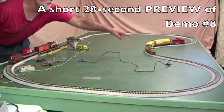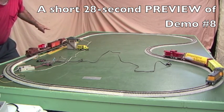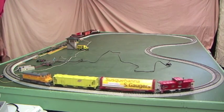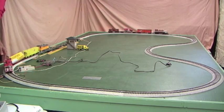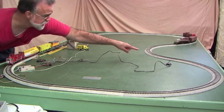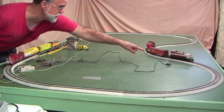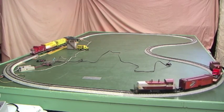The train waits at the block until the second train gets over to the reed switch and triggers the block, and that train at the block takes off. Now this train is slowing down and stopping at the block. It will wait until the second train comes around the loop, goes over the acceleration reed switch, and triggers the block to start.